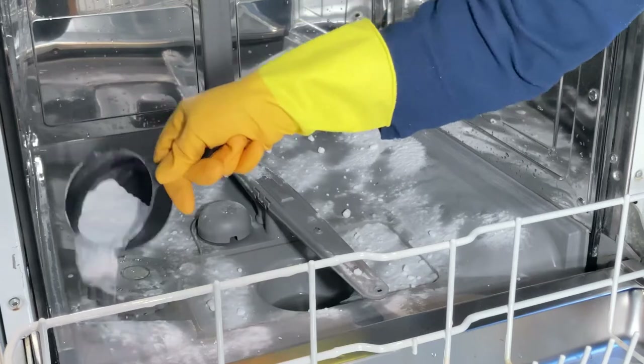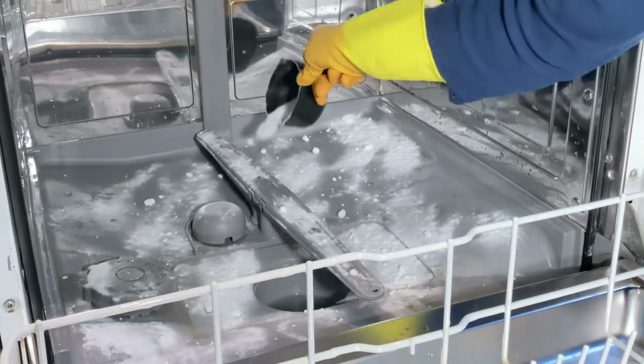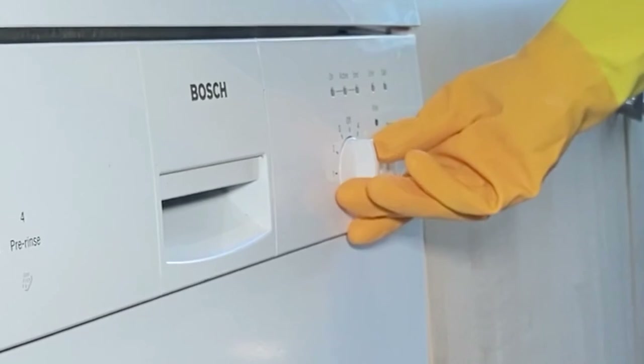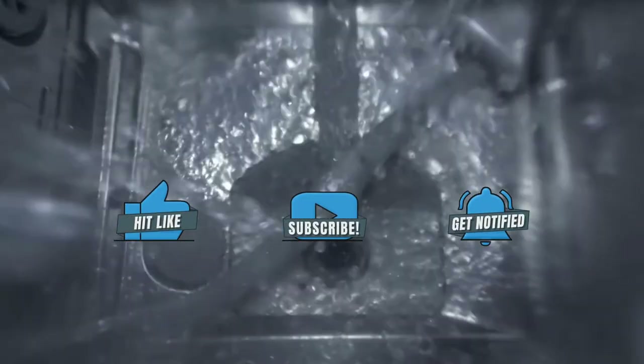When the first cycle ends, remove the bowl and sprinkle one cup of baking soda along the bottom of the dishwasher. Now run it on a short hot cycle. The baking soda will remove stains and freshen the dishwasher.